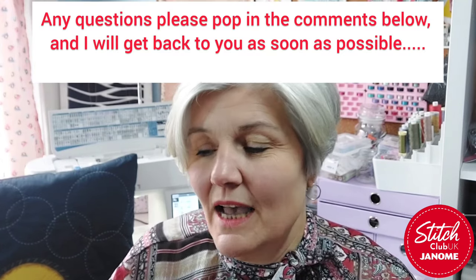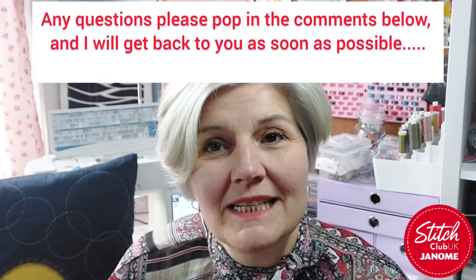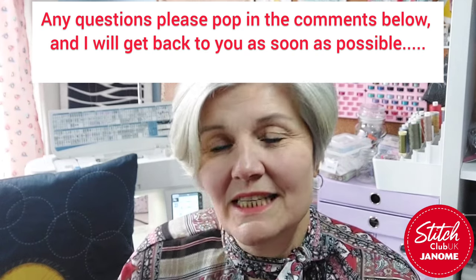Hello there and welcome back to Janome Stitch Club UK. My name is Julia and I'm one of the UK educators here. The idea of this monthly video is basically to get you looking at more stitches, feet, techniques etc on your sewing machine and just to help you get the best out of your Janome sewing machines.